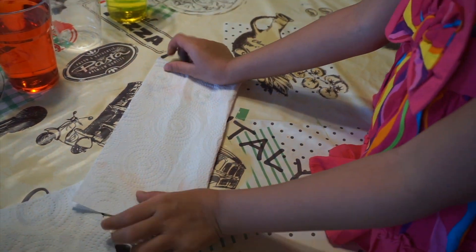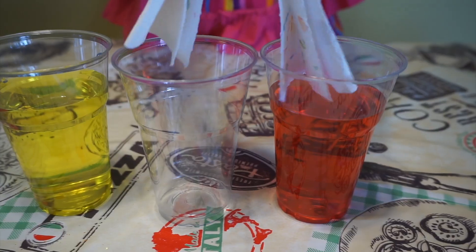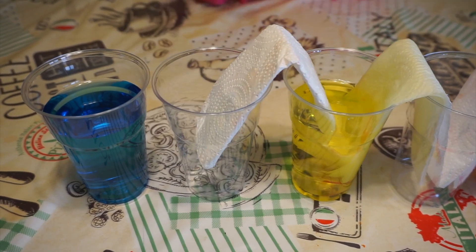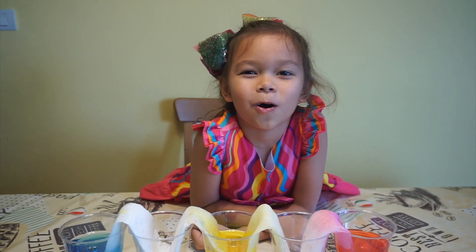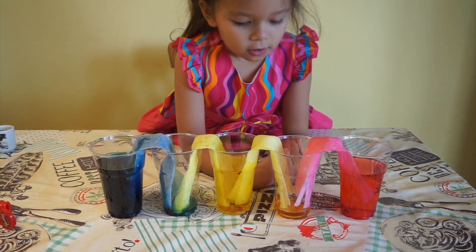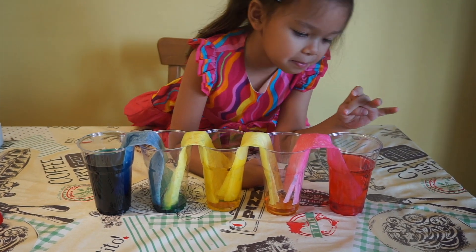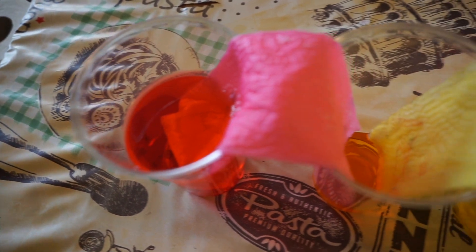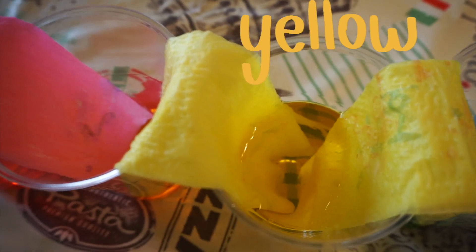Fold four paper towels. Now we're going to wait for a while. Wow! It's looking like a rainbow now. The water has walked up the paper towels and makes new colors — red, orange, yellow.